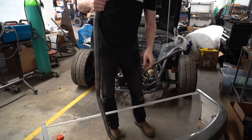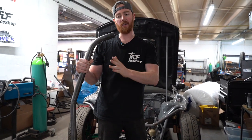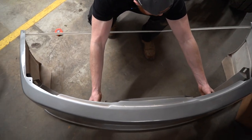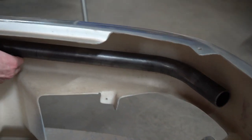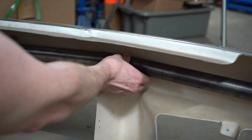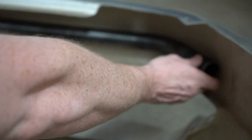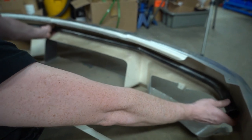In my tube bender, I have to leave just a little bit of extra tubing on the end so that it fits in my die, and then I cut it after the fact. When you slide it in, the bend is right into the corner here and we're touching the front of the bumper — touching the front on the front and on the side with maybe a quarter inch of play both ways, which is perfect.